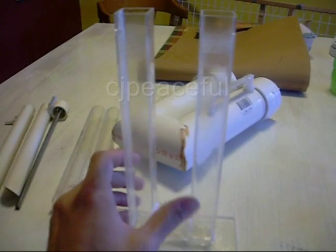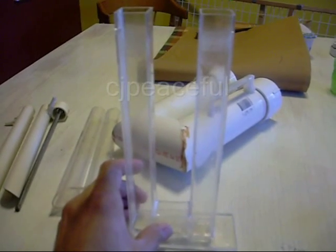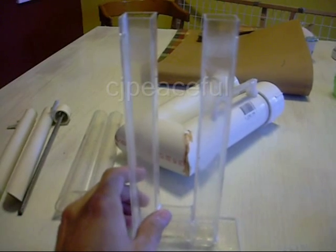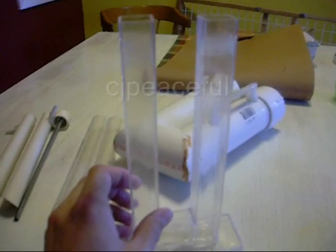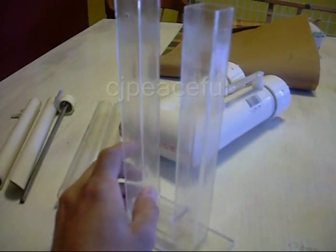I was able to get somewhere around 4.5 to 4.75 amps out of this before I sort of maxed out. And that was using an awful lot of electrolyte — a lot of lye.